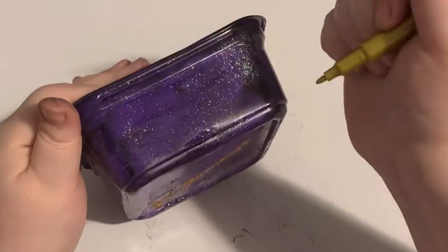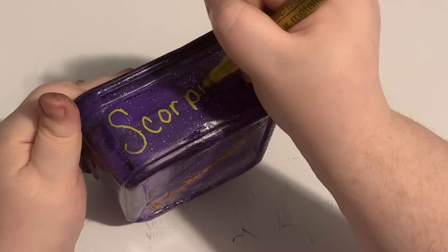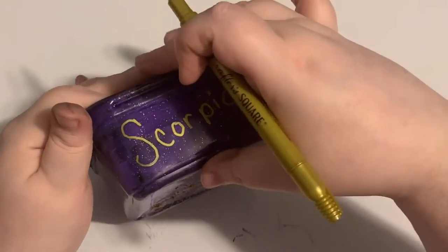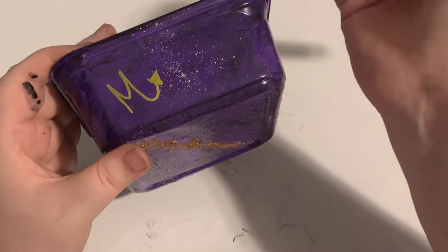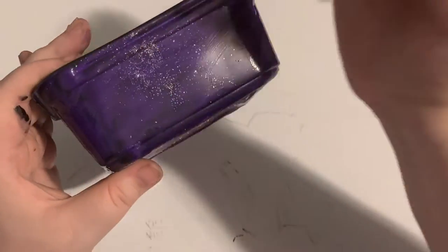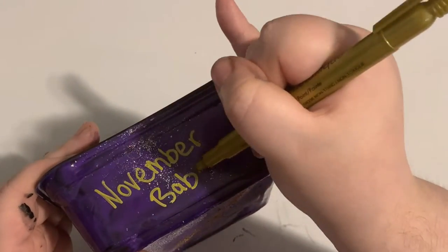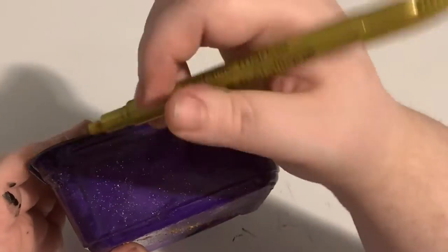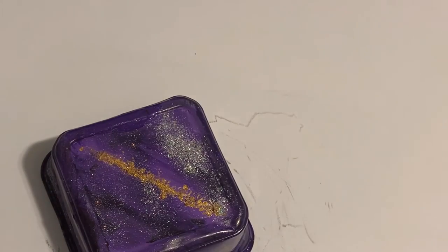I'm customizing each side with a gold pen. The first side says Scorpio, the second side has the symbol for Scorpio, the third side says November baby, and the last side says determined — because that's one of the characteristics of Scorpios.